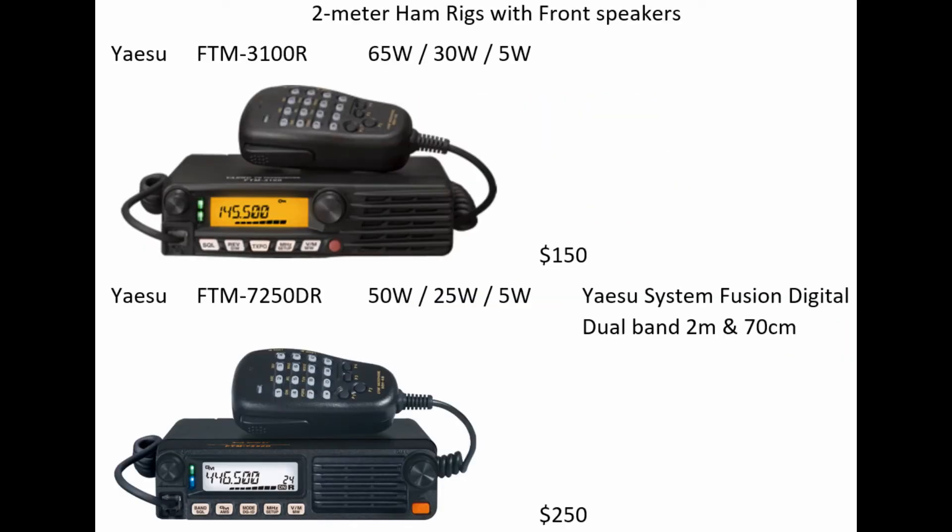Now, what radios are on the market for two-meter front-facing speakers? Yaesu has two. The two-meter-only model is the FTM-3100R, which transmits at the highest power of 65 watts. You can also set it for 30 watts and 5 watts, and it costs about $150. Yaesu also makes a dual-band front-facing speaker radio that uses their digital mode — the FTM-7250DR. Since it's a dual band, it transmits at 50 watts high, with a 25-watt and a 5-watt setting.